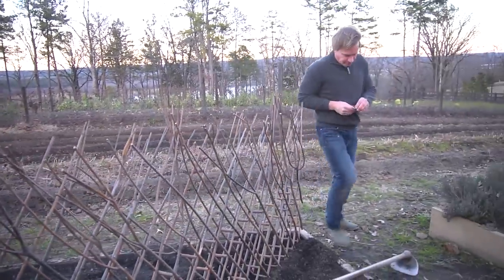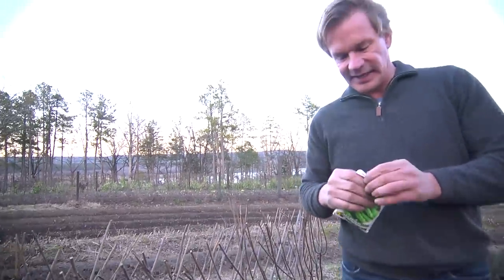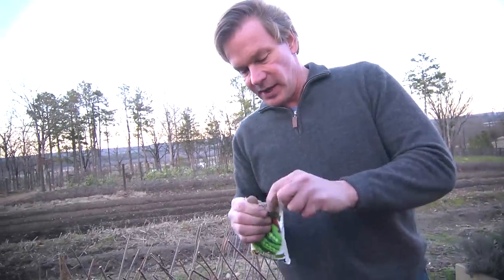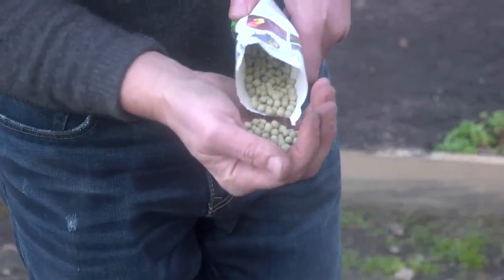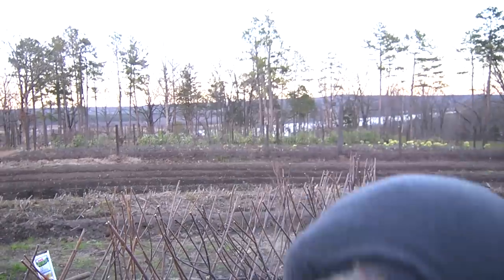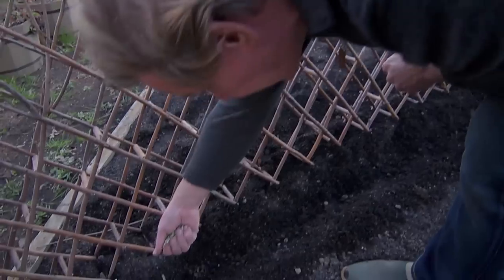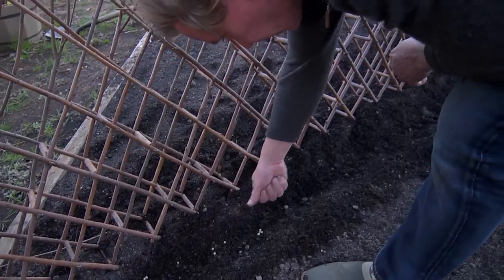These things are really easy to grow. They're big seed. Anytime you've got a big seed like this, it's kind of fun to get kids involved. You want to plant them about an inch to an inch and a half deep and about an inch apart. What I do is just take them and kind of drop them in the ground like this.